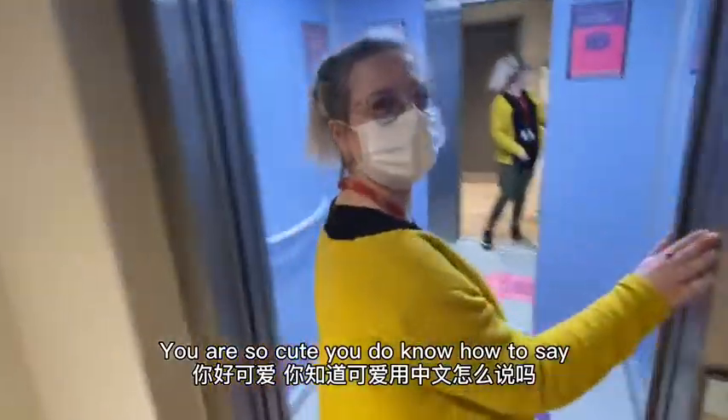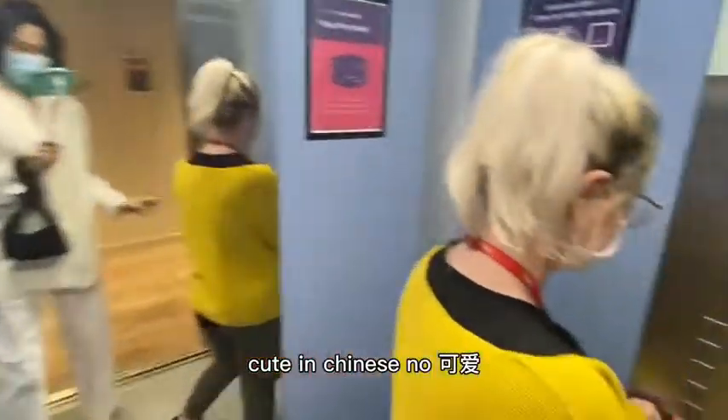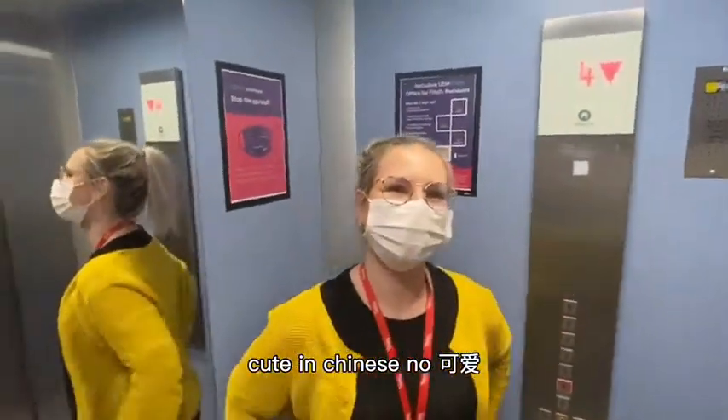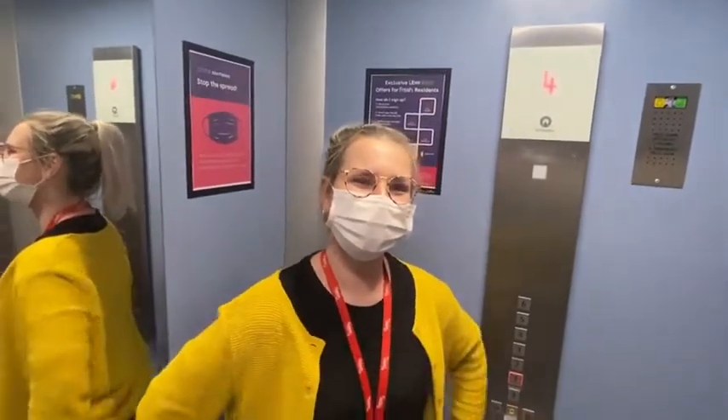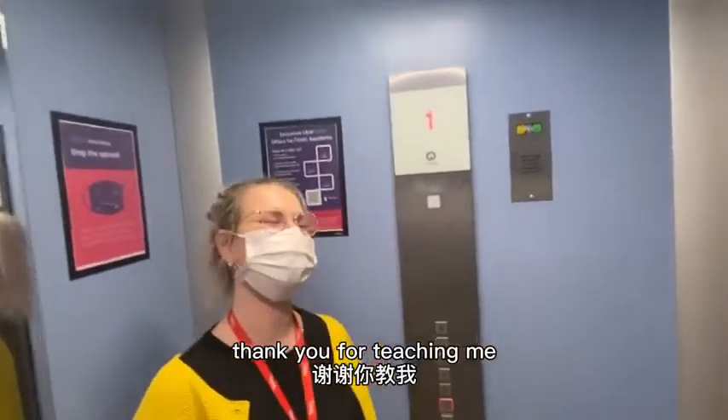You're so cute! Do you know how to say cute in Chinese? — No. It's 可爱 (kě'ài). Yes, that means deserving of cuteness — cute! Thank you for teaching me.